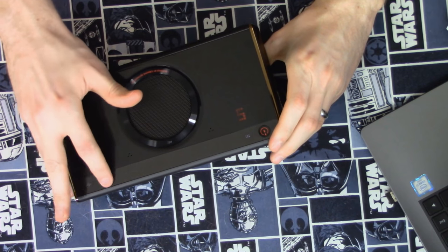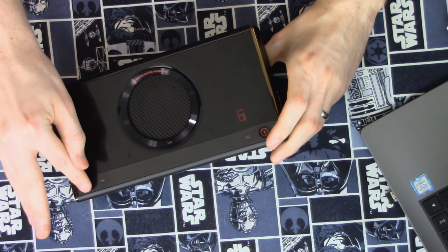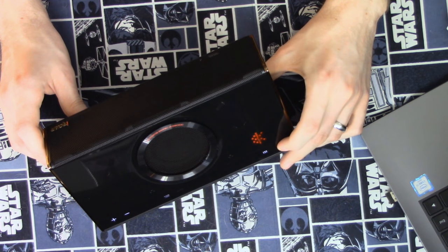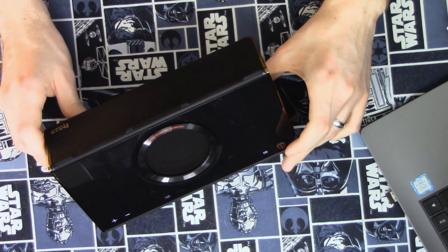One minor thing is that the voiceover for Bluetooth pairing and activation actually adjusts with the volume. So if I kick the volume down to 4 and turn it up to 10 — [speaker demo plays at moderate volume] — that wasn't super loud; that didn't blow my ears out. All the Bluetooth speakers I've reviewed, the little voiceover that tells you what's going on has been ridiculously loud. But this one actually adjusts with the volume of the speaker. I don't know why that's so hard to get right, but this one gets it right, and I applaud it for that.